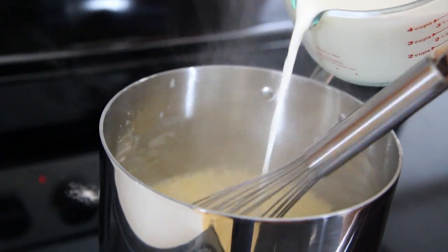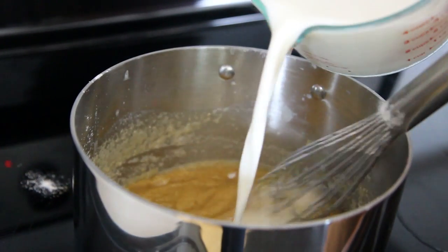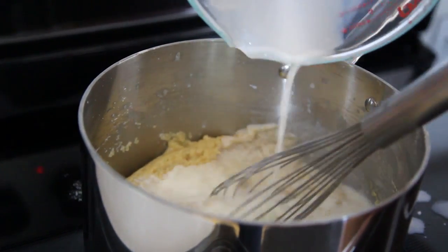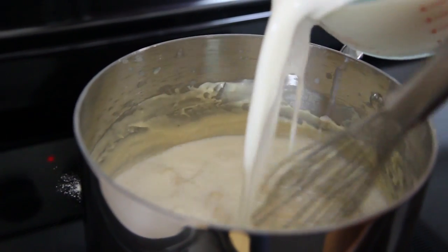Then whisk in 1 cup of milk until fully incorporated. Repeat this twice, using 1 cup of milk each time. Then add 3 more cups of milk to the sauce, whisking until fully mixed.